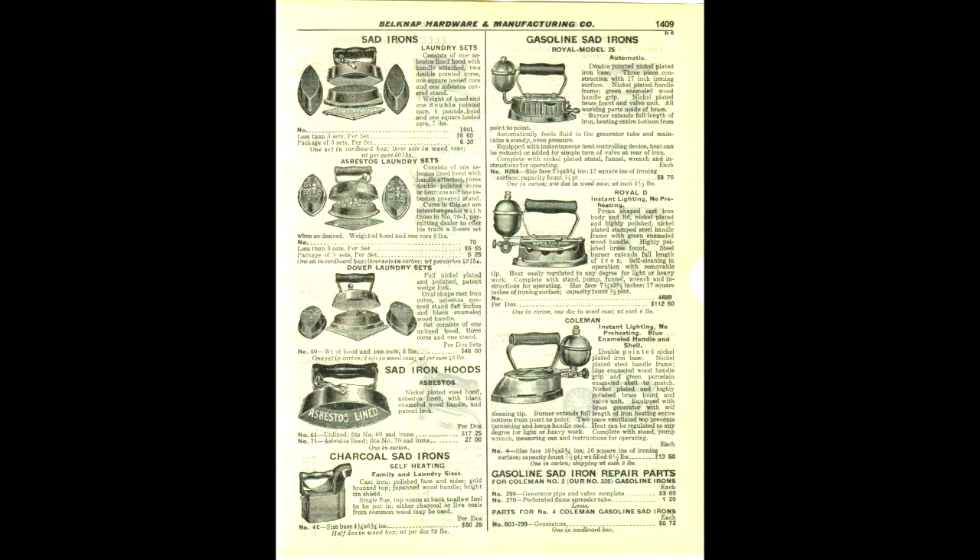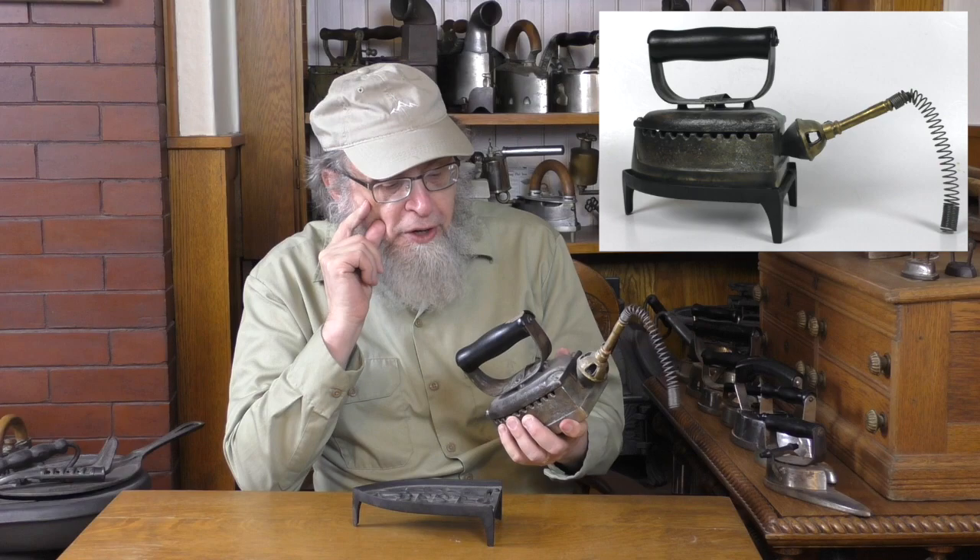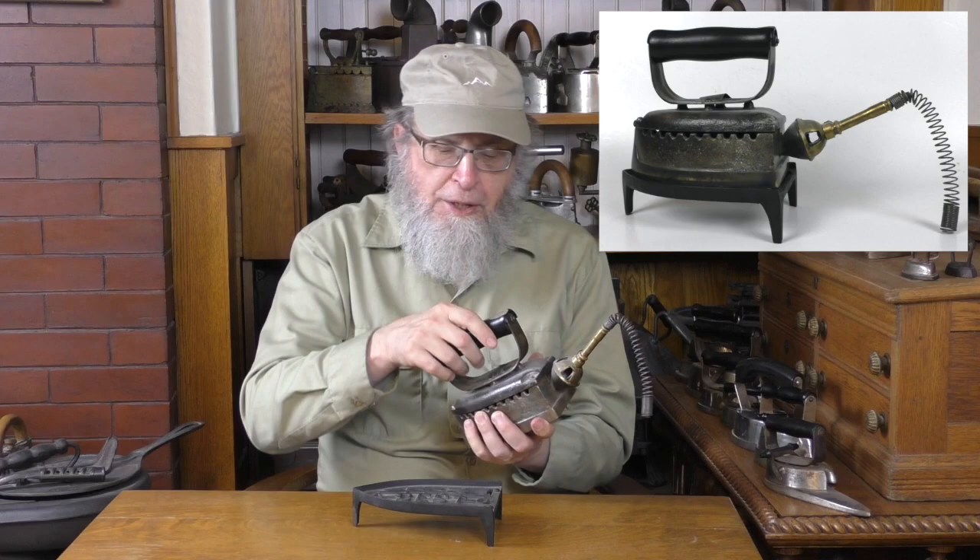Let's get back to the latter history of the Dover Manufacturing Company. This page is from a 1932 catalog and shows both the Asbestos and Dover detachable handle irons still being sold in 1932 — I think these must have been the most common detachable handle irons of that period. Of note, in this general 1932 catalog, charcoal and gasoline irons are still being sold. But Dover was making other irons as well. This is a natural gas iron — Dover Natural Gas Iron, made by Dover Manufacturing Company, Dover, Ohio.